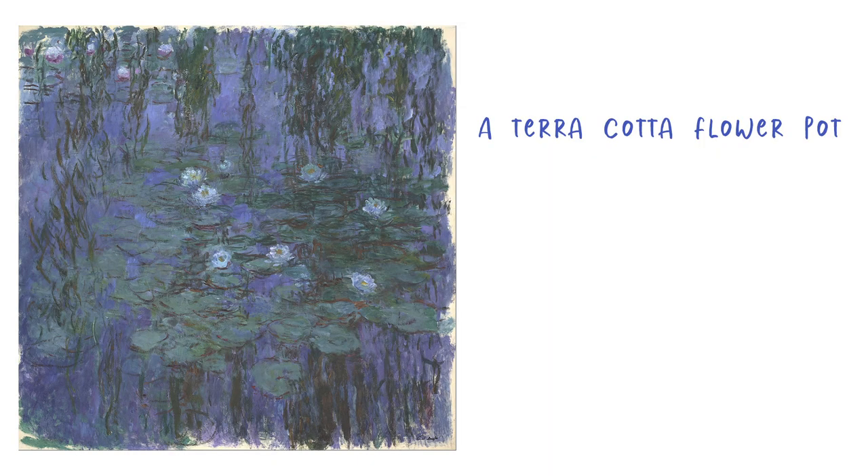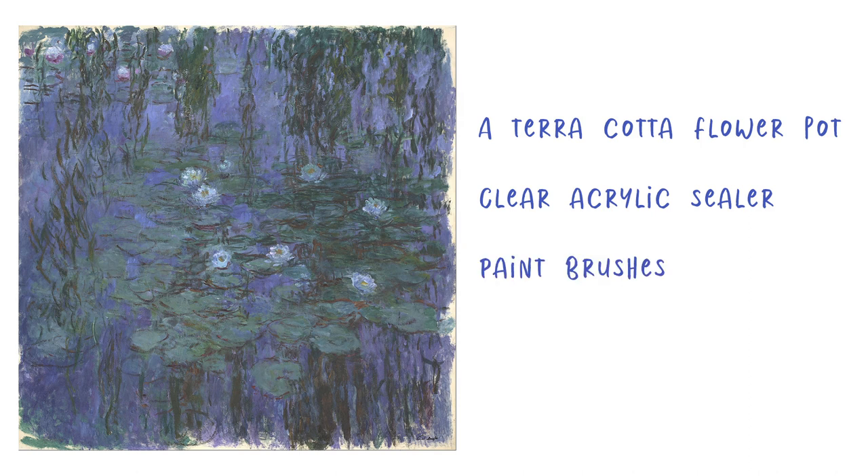The materials you will need for this project are a terracotta flower pot, clear acrylic sealer, paintbrushes, and acrylic or craft paint.